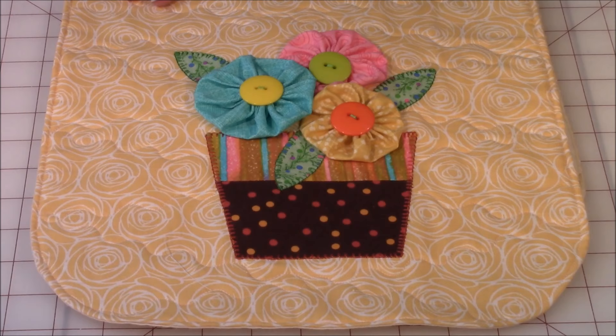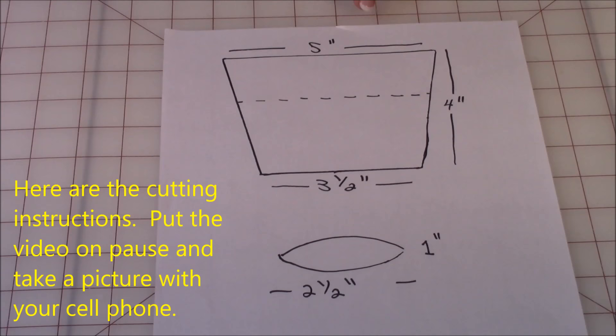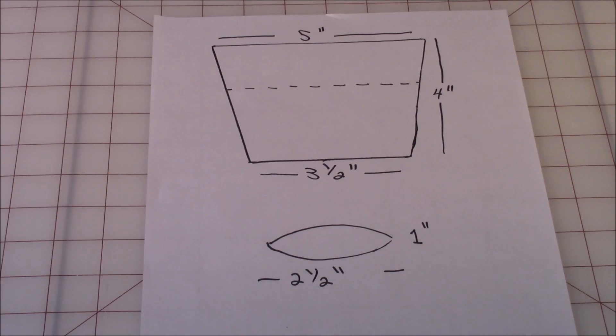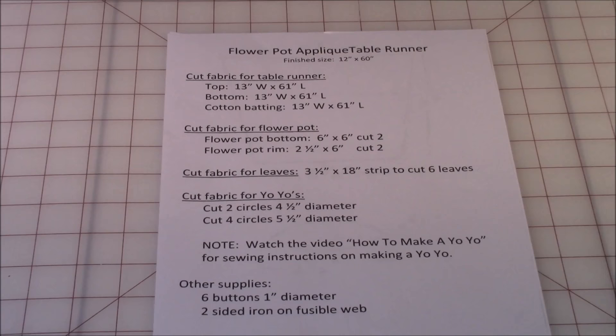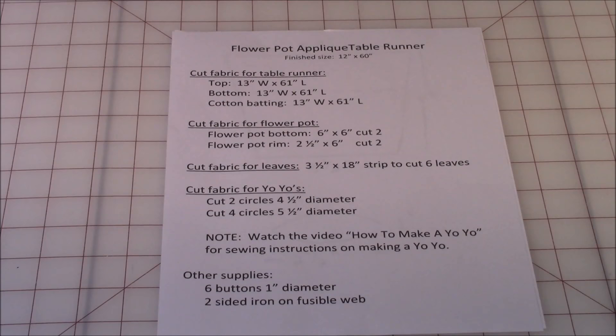It's a really easy project to make and looks great. Let me go over what you need to have cut out. Here is a drawing of the flower pot and the cutting instructions — go ahead and pause the video and take a snapshot of this so you know what you need to cut out.